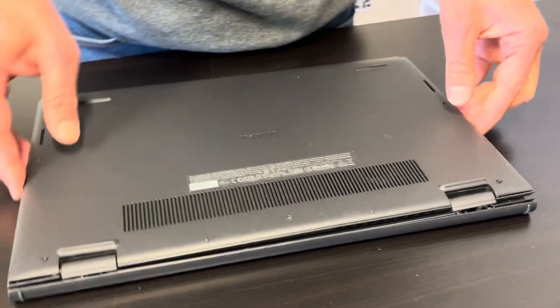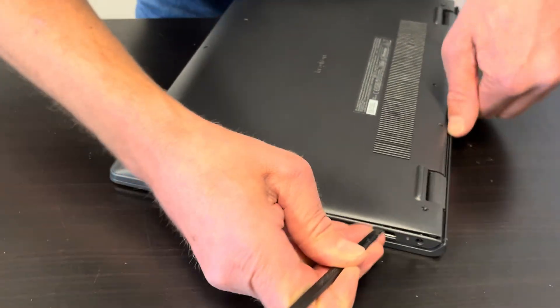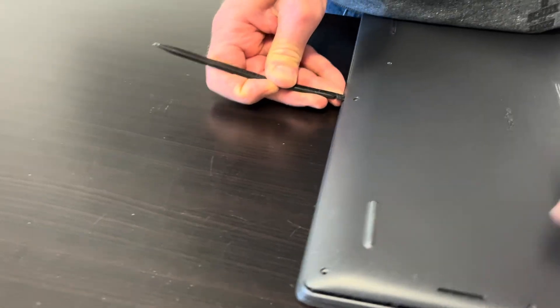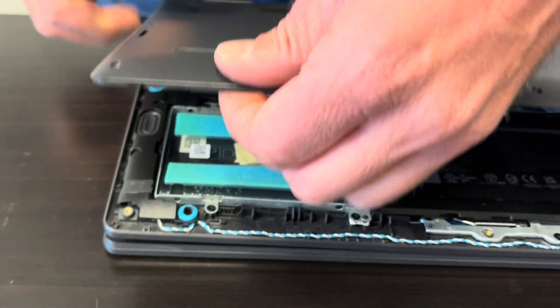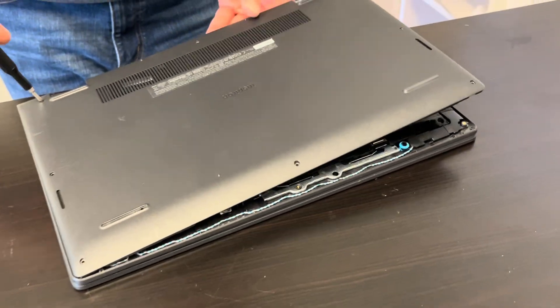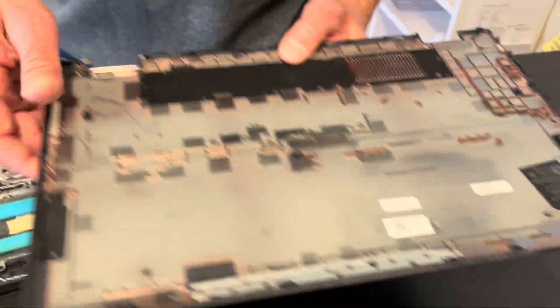Now let's separate the bottom case. Find the gap in between the bottom case and the palm rest, and work your way around the edge to unhook all the clips. Our bottom is out — here we have the part number.